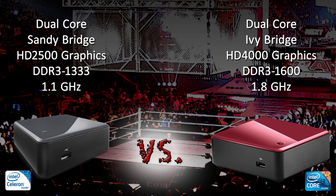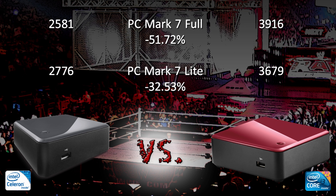Using PCMark's full and light tests, we can further see that the i3 clearly has the advantage in performance. But notice how on the light tests, the scores go up for the Celeron but down for the i3. It's the i3's HD 4000 graphics that heavily skews the performance results with the full test, which includes more tests where graphics play a key role.